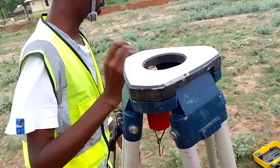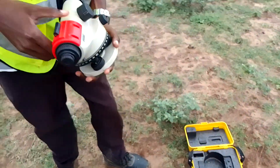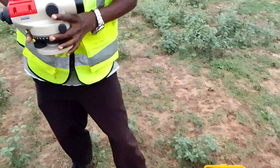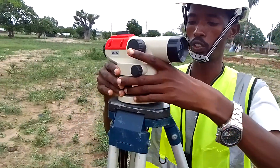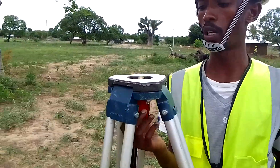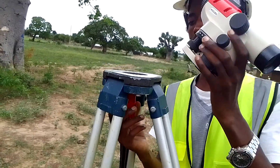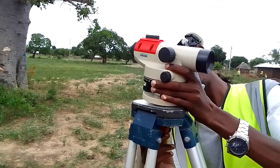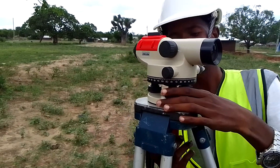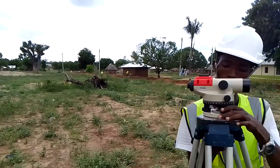Now remove your machine safely — it is delicate and expensive, so you want to be very careful with it. Put it on the plate of your tripod, and of course you want to hold it firmly with the screw here; it is the one that attaches your machine to the plate of the tripod. Simply ensure that you roll it tight like that.